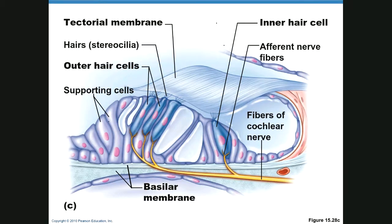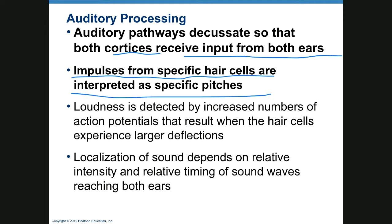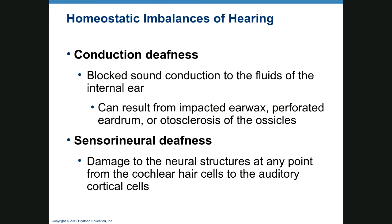Auditory pathways decussate such that both cortices receive input from both ears. Impulses from specific hair cells are interpreted as specific pitches. You never get just one pitch — many sounds come in at once and are put together in your brain as one sound. Loudness is determined by the number of action potentials. Localization of sound depends on the relative intensity reaching each ear, and your brain calculates where the sound came from.